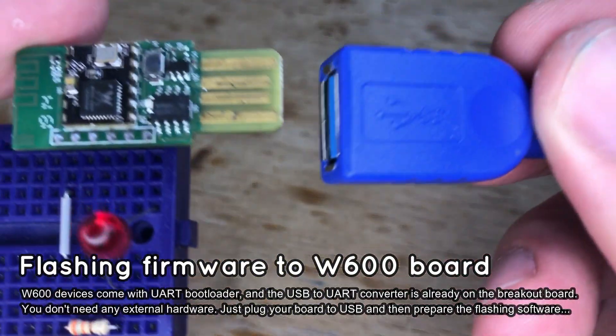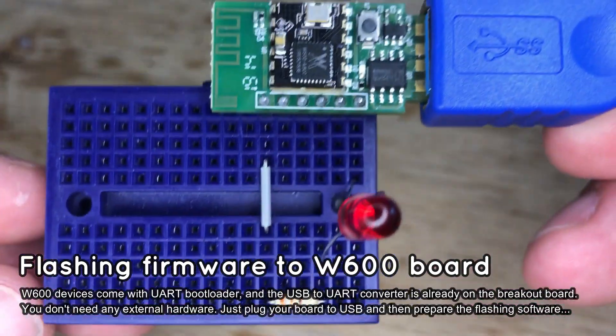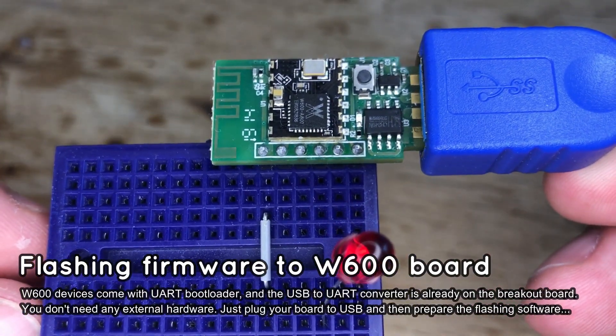Then we need to burn the OpenBECON firmware to the board. First, it must be done via USB cable. Then you can do updates via Wi-Fi.